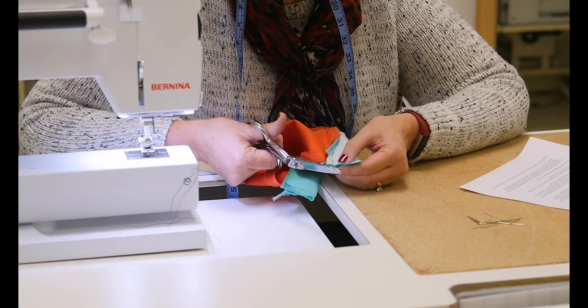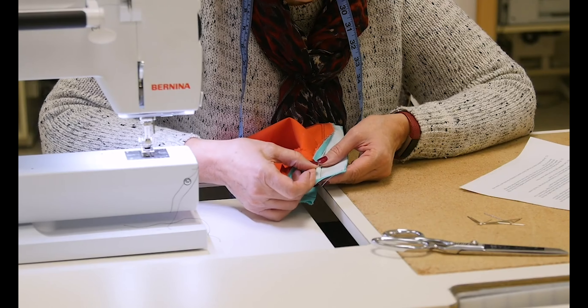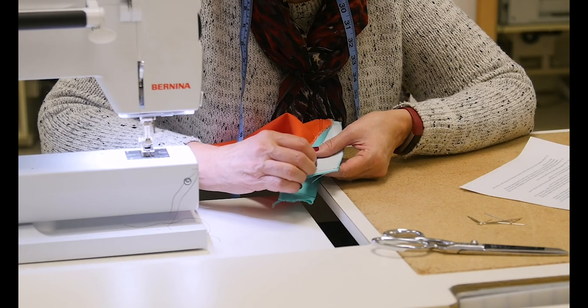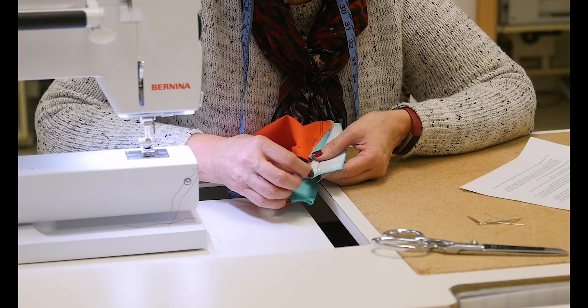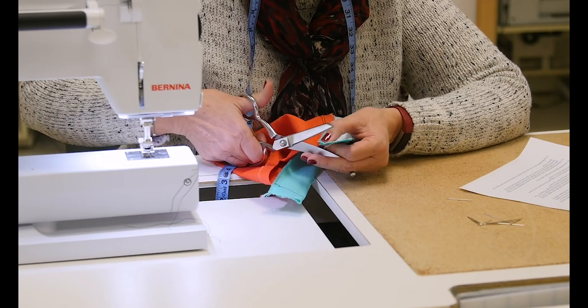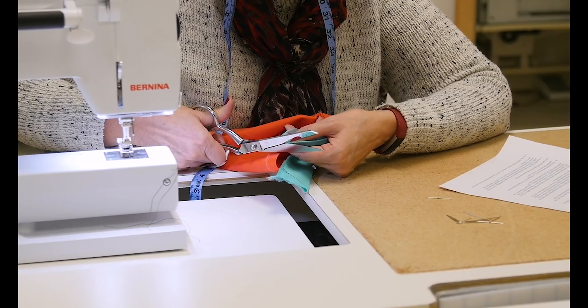Now I have these corners here that are very bulky, because what's going to happen is I'm going to fold — this has to all sit inside here, and this has to sit inside here, and this whole big corner has to sit inside here, and there's not enough room. So we're going to trim a corner diagonally.